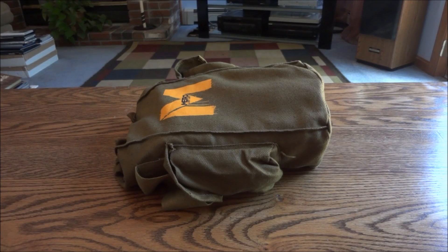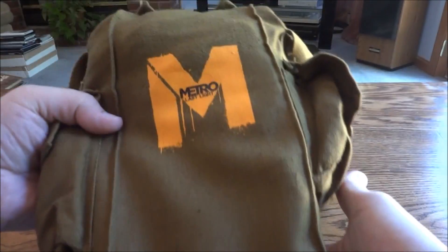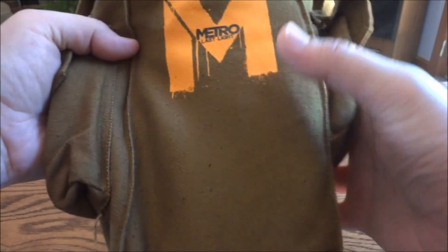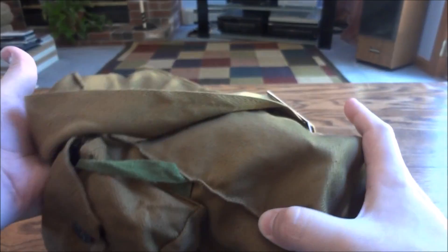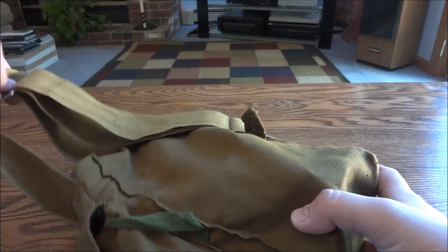Hey guys and gals. Today we have a Metro Last Light unboxing for you. This is the gas mask from E3 — it's like a press bonus kit or just a press gift from E3. Pretty rare and actually really nice. So it comes with this bag, like a military bag that you would think looks like it fits on the side of a Russian soldier.